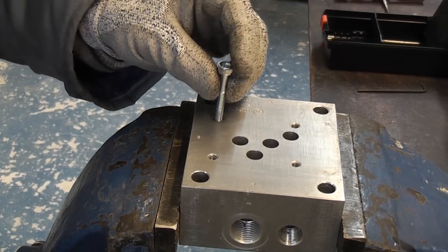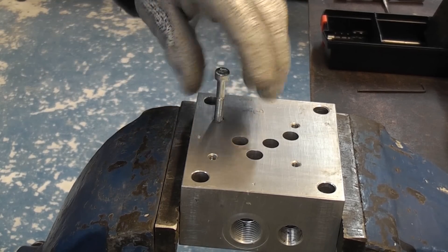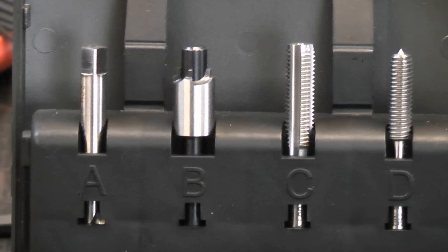Once it gets tight we can unscrew the insertion tool, and you are then left with a perfectly repaired hole. So that is the TimeSert made by Worth — it is an absolutely fantastic piece of kit, and in my opinion they are much better than helicoils.